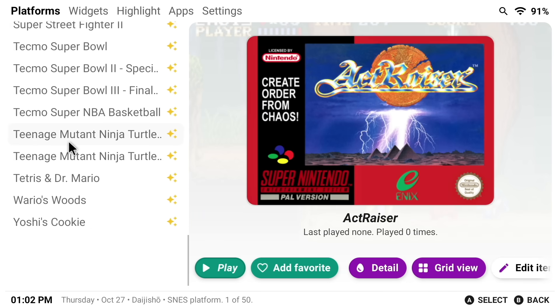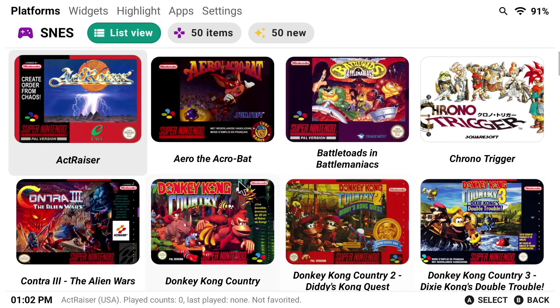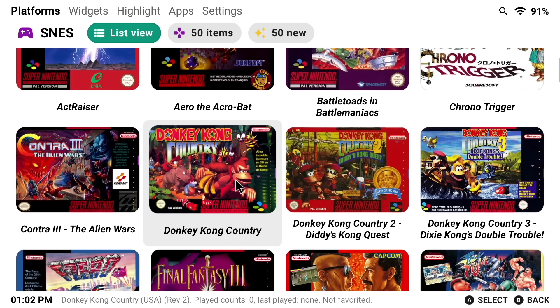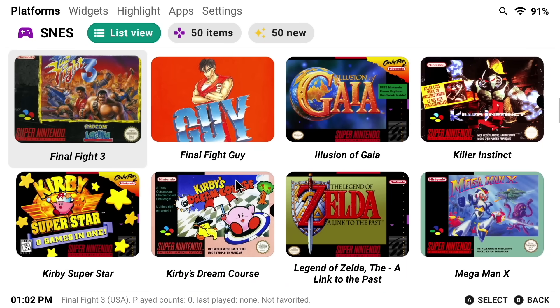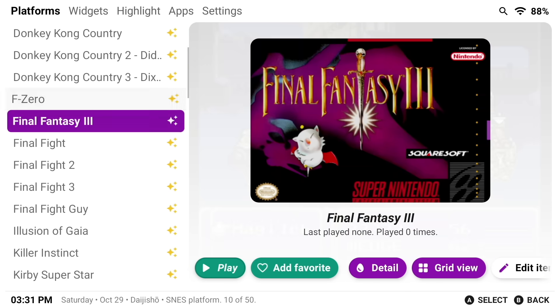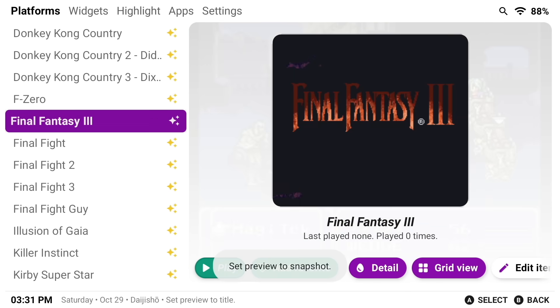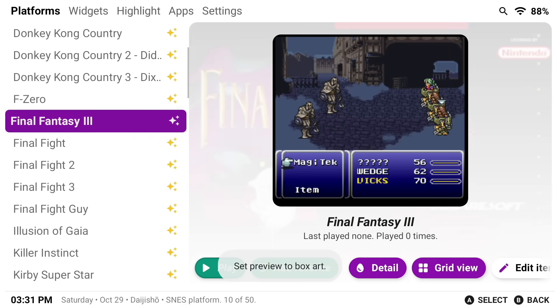By default it's going to give you a menu list that you can scroll through vertically. But if you'd like, you can click on the Grid button and it'll show it in a grid view instead. That's all going to be up to personal preference — I prefer the list view myself. By default it's going to show the box art, but if you actually tap on the box, you can swap between a title screen or a screenshot. Depending on how you like to navigate through your games, you have those options as well.